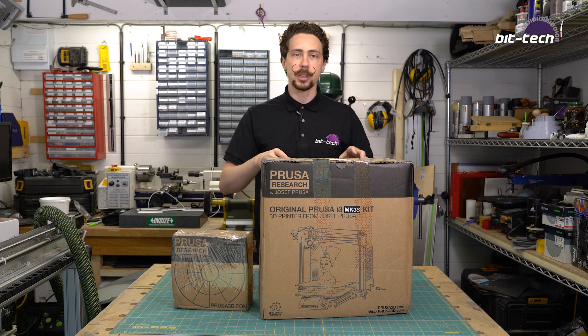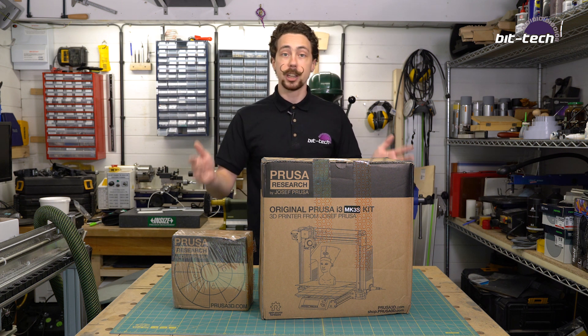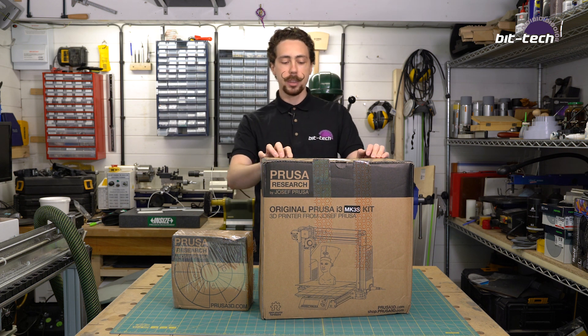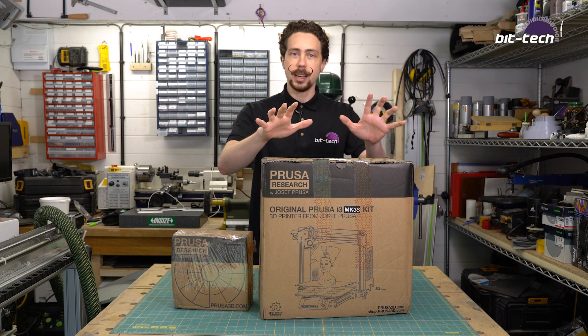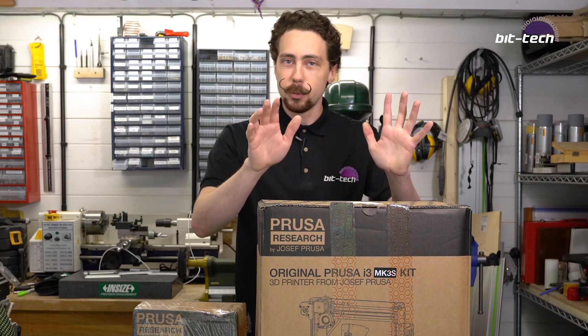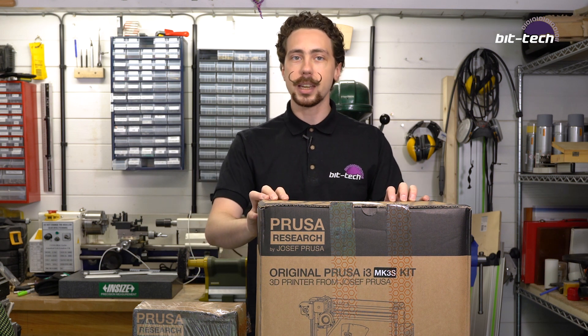So I figured since the 3D printing world is moving so fast, it just makes sense to hold back a little bit, because at any point when I need something new there'll be a new model that comes out and I can jump on that. That's what I've done here with the Prusa Research i3 MK3S. What I've got here is the kit version and we're going to be assembling that today. Word of warning: I've not really done any research on how to assemble this one yet.